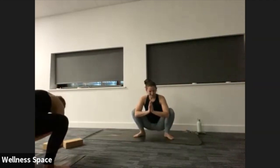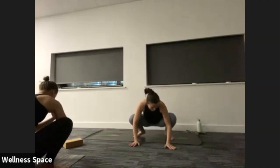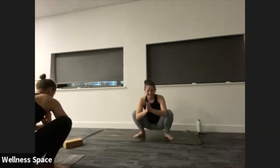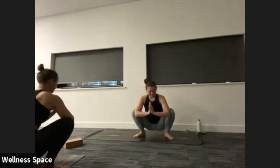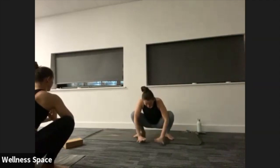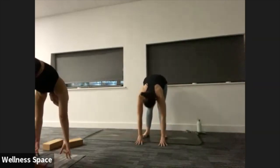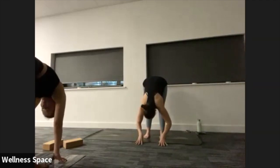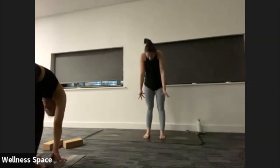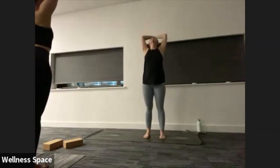Wiggle the feet in, soften into the knees as you rise all the way up to standing. Step to the top of the mat. Inhale to lift the arms up to the sky. Exhale, forward fold. Halfway lift, inhale. Chaturanga, exhale. Back bend, lift the chest, inhale. Down dog on your exhale. Walk or jump the feet forward — yogi squat, top of the mat.